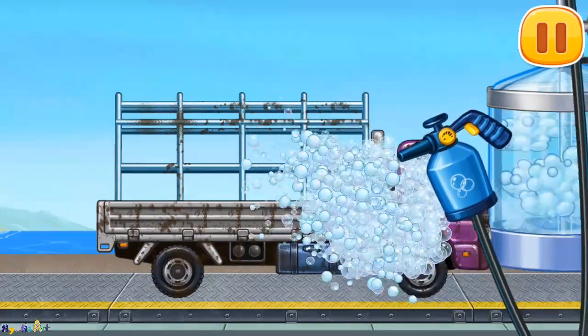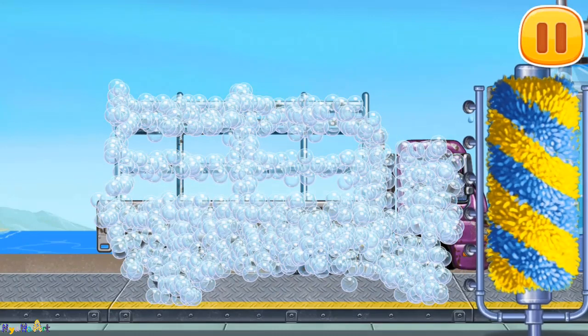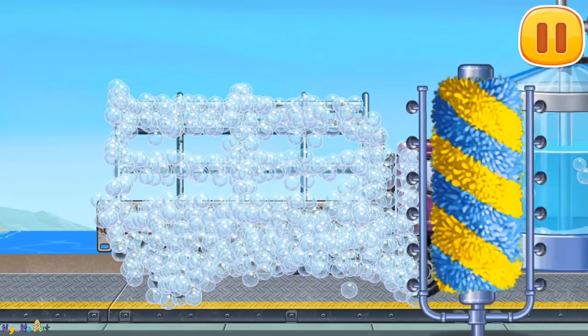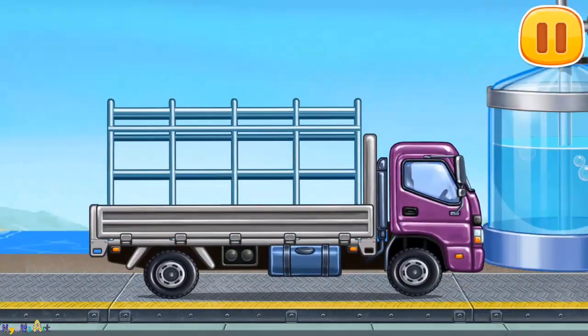Drop side truck. Move the brush to wash the dirt away. Move the washer along the vehicle to clean up the rest of the foam. Done.